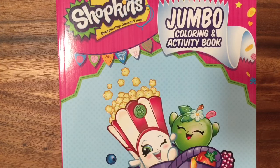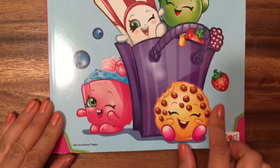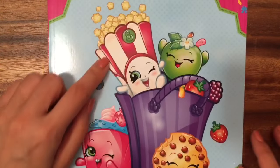Hi boys and girls! It's Queen Bee from Honey Bee Toys. And today we're going to look at this Shopkins Jumbo Coloring and Activity Book. This is a super cute book and I just love the Season 1 Shopkins on here.